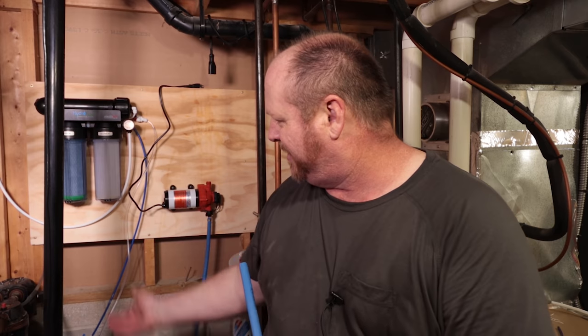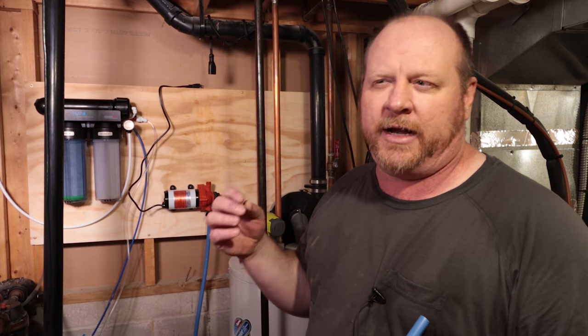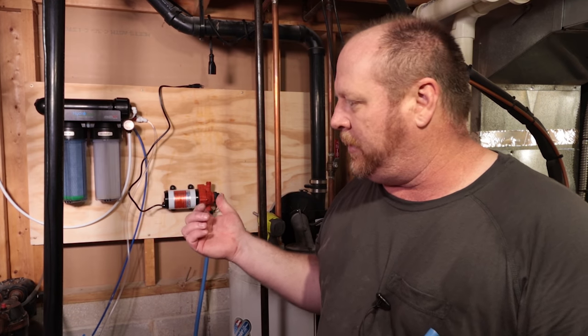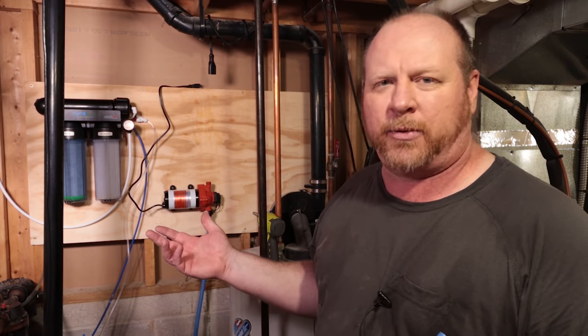Sorry for all the noise — my softener system decided it wanted to get in on the party today; it's purging and back-flushing and can go on for an hour or more. One of the reasons it took me so long to get this whole thing together is I was trying to find a pump good enough to push the water over to the brewery. Most diaphragm pumps are 12 volts, and I didn't want to deal with a transformer. The 120-volt ones I found had really low gallons per hour, so finally I found this Seaflow pump on the wall back here.